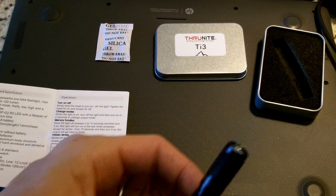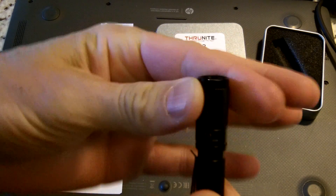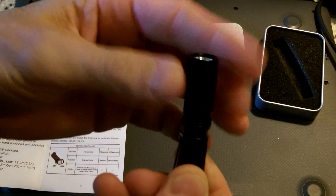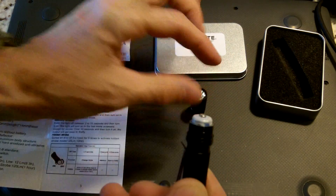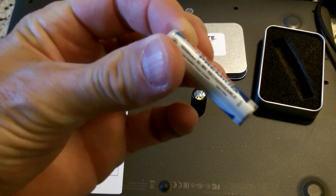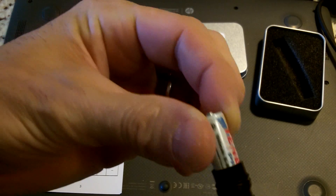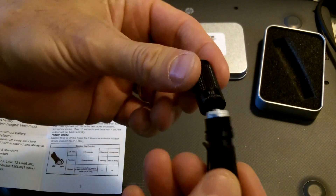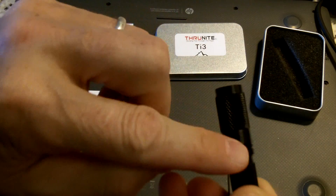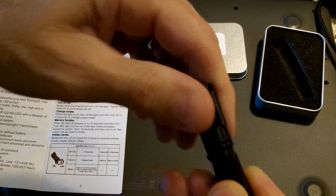This is a AAA battery flashlight, and you twist off the head. This light does not come with a AAA battery, so you'll have to get one. I have a Tenergy nickel metal hydride 1000 milliamp-hour battery in this light right now. The cap comes off, there's an O-ring, and the threads are very solid.